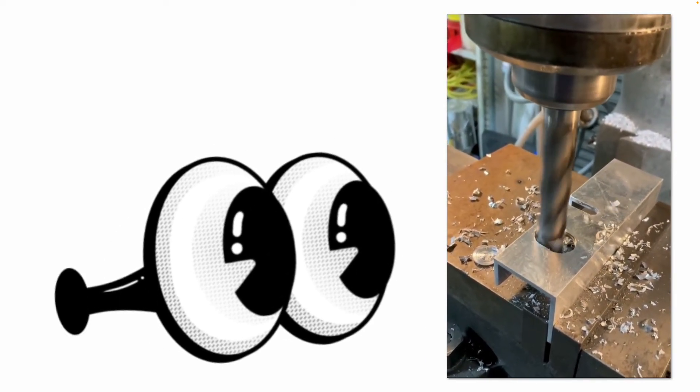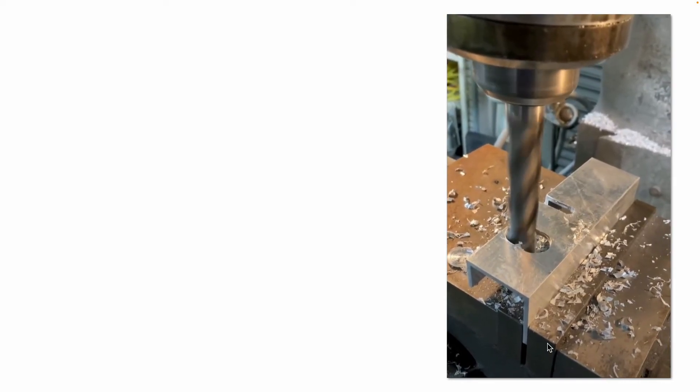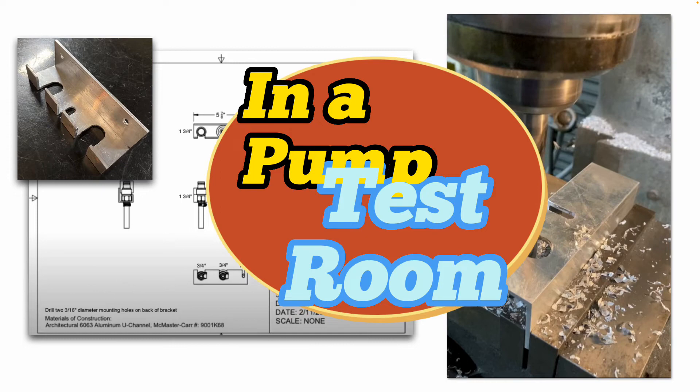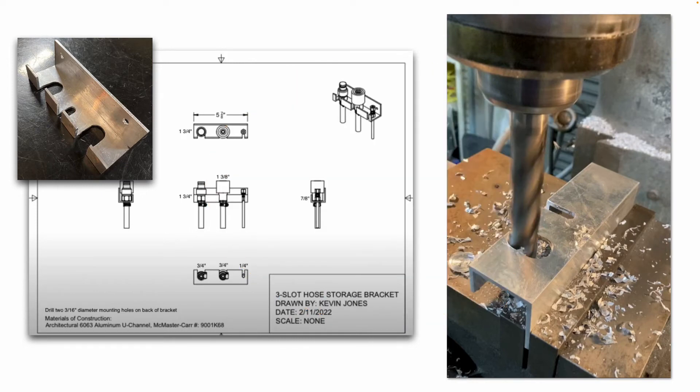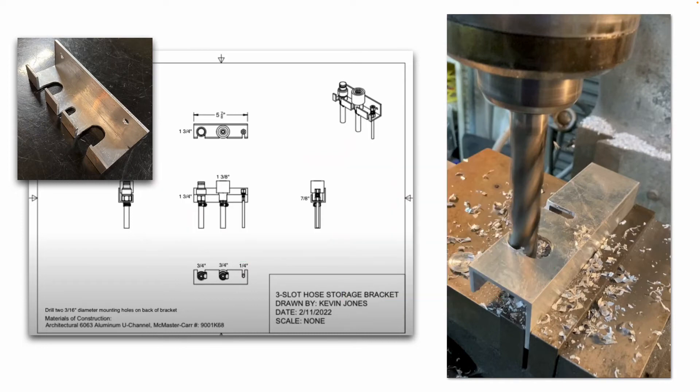Here we're looking at an end mill, and you can see we're just machining out some aluminum on this U-channel — specifically, it's architectural 6063 aluminum U-channel. The three slots are being machined out. I had to make a series of these storage brackets that would get cleaned up and mounted to the wall to store hoses for my previous employer. I made this AutoCAD drawing on an Autodesk product called Fusion 360 — I made the 3D model, and once my superiors approved it, I generated the multi-view drawing with dimensions.